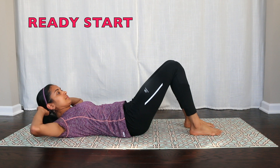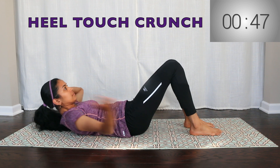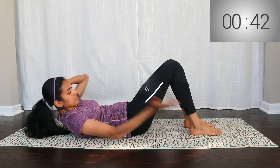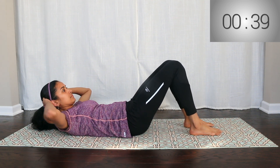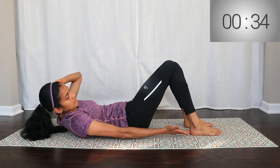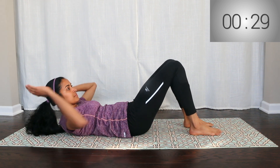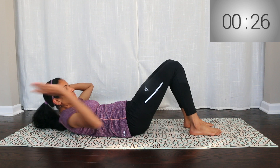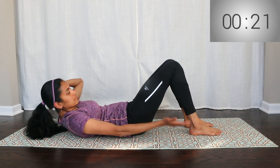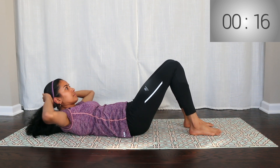The third exercise is side-to-side heel-touch crunches. Starting position is like basic crunches. Lift your shoulders off the floor. Right side: extend your right arm and try to touch your right heel. Left side: extend your left arm and try to touch your left heel.